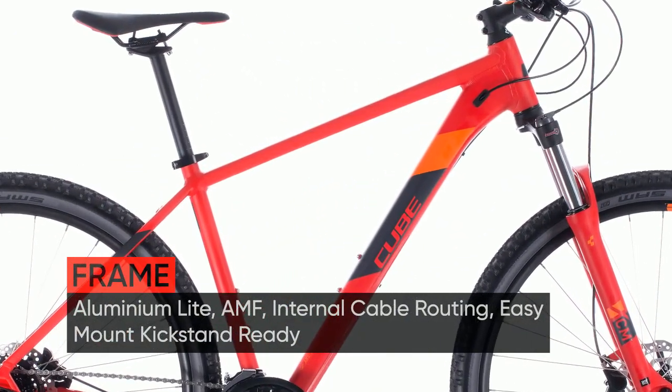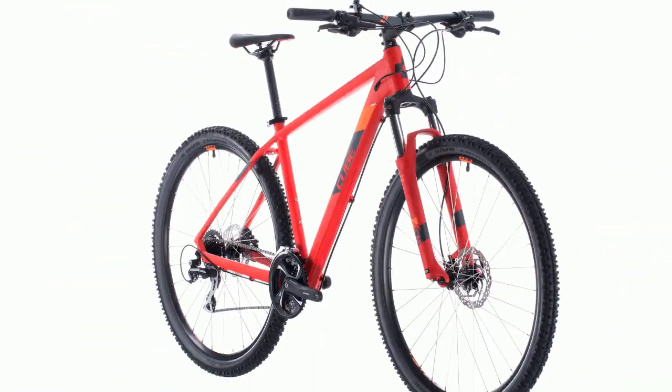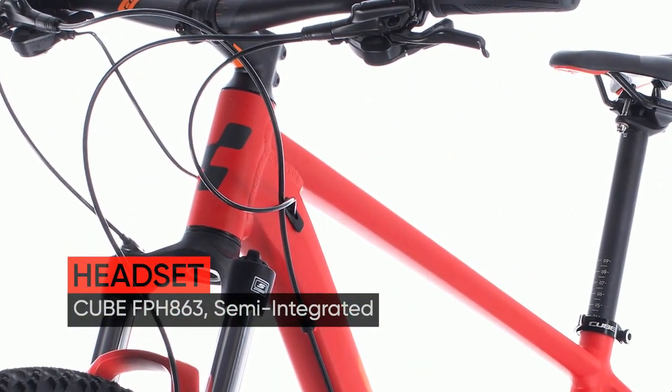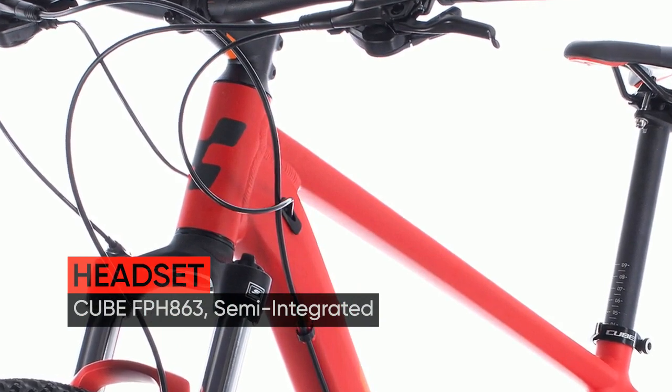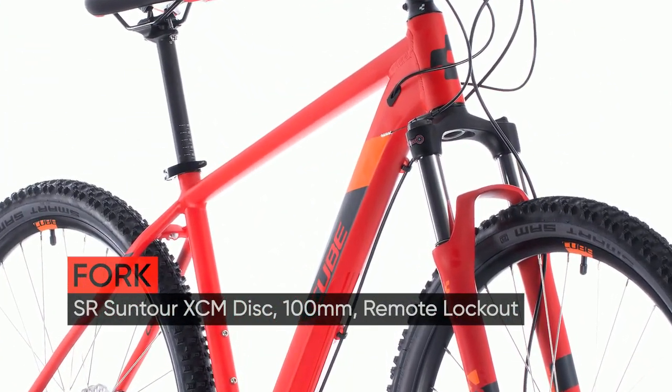When your mountain biking ambitions begin to reach a little further afield, you'll need a bike that's up to the task. That's where the AIM Race comes in — a well-equipped, easy-to-handle and reliable trail companion that won't let you down, even as your skills and confidence grow.